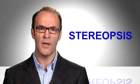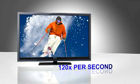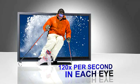Why? Well, if you paid attention during video 2, you would know that you need stereopsis to trick your brain into thinking you're watching 3D — slightly offset images, one for each eye. Shutter glasses don't flicker because the flash happens 120 times every second, faster than you can detect.